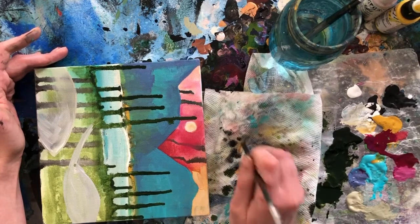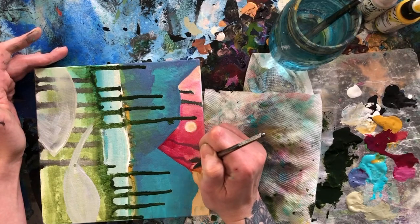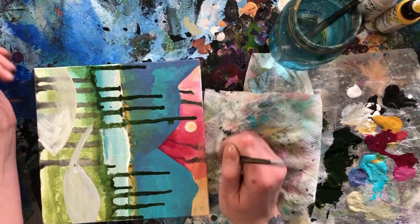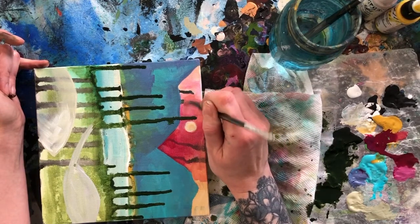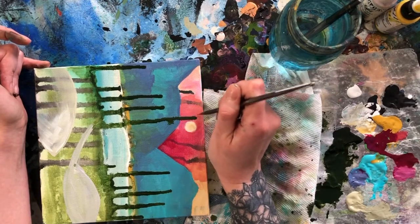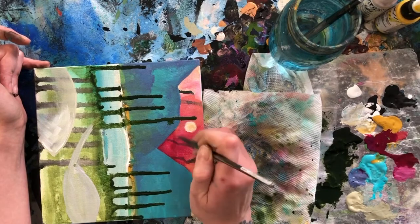Then I'm going to bring in a bit more of the magenta, bringing that up. You can mix this either way — I've decided to put my dark closer to the bottom, or closer to what would be the ground, where I'm letting it get lighter as it goes up. This green guy is very wet still, so I'm doing my best to avoid touching it. But if you do touch it, it's just going to kind of go out and blend in with friends. And if that's what he wanted to do, he's allowed to make friends.